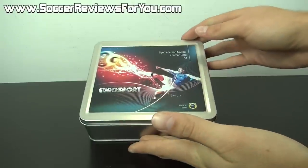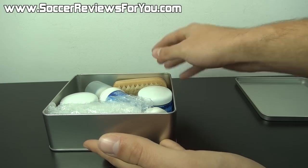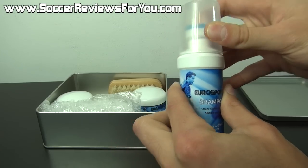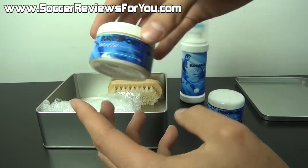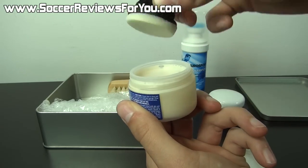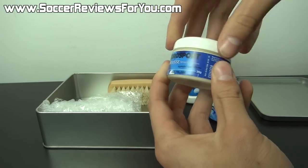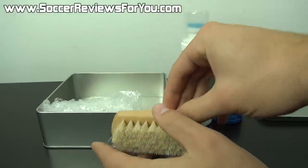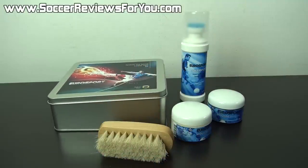Included with the kit is the following. It comes in a nice little tin box that holds everything — you can store it all in one place, even in your soccer bag. They include a boot shampoo with a built-in applicator. They include two colors of leather cream or leather mousse: one black for black leather uppers and one clear or colorless for pretty much any color. Inside each jar there's a little applicator sponge, so you don't need any extra rags. They also include a wooden boot brush to polish your shoes. For $24.99 you really can't go wrong — it is an all-in-one kit.